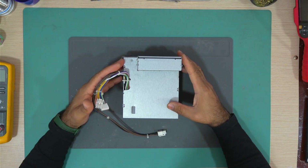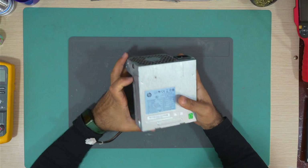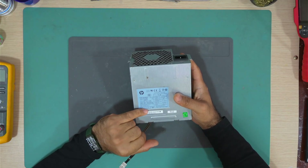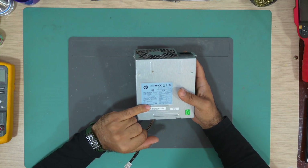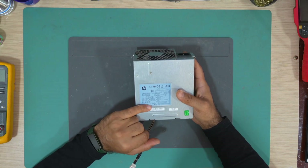Hello everyone, welcome back to my channel. Today we have this HP power supply which does not work. The model of this power supply is PS-4241-9HP.